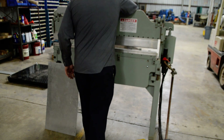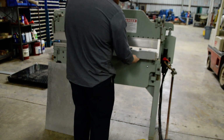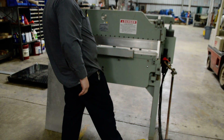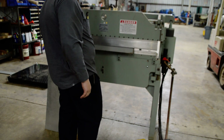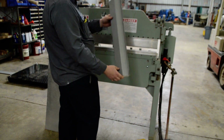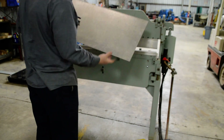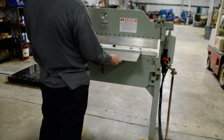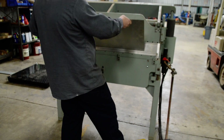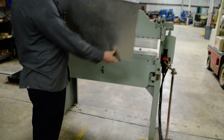13 gauge aluminum — nice 90 degree bend.